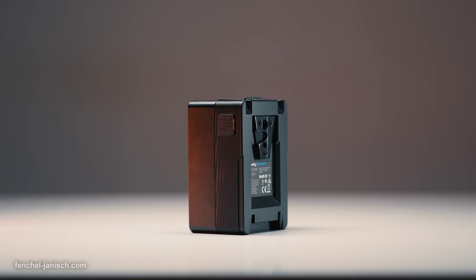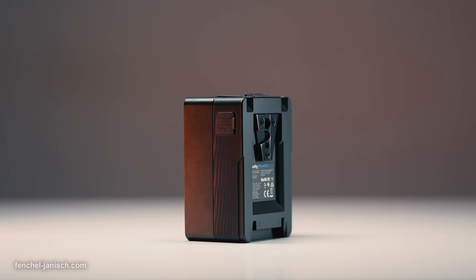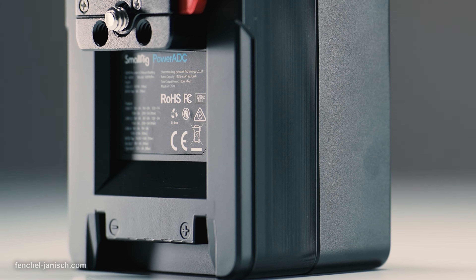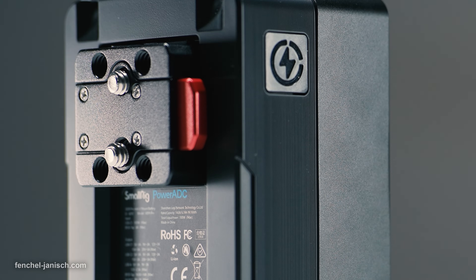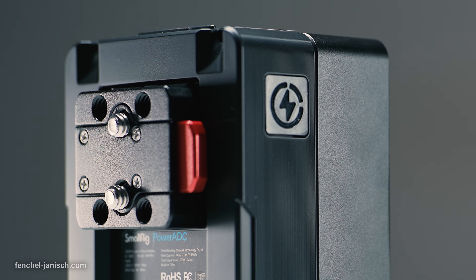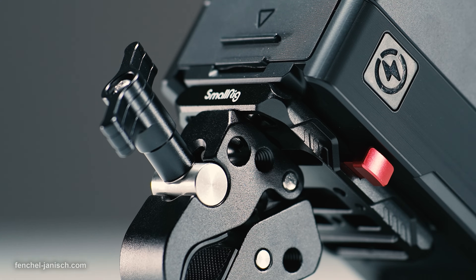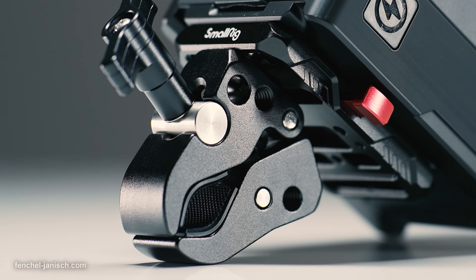To be able to mount the battery to pretty much anything, it's best to use a female V-dog. That way the VB99 Pro can be put onto most camera rigs and cheese plates. On two shoots I also screwed a small V-mount plate onto a clamp to quickly attach the battery to a tripod or light stand.